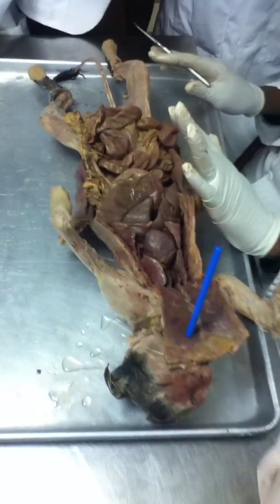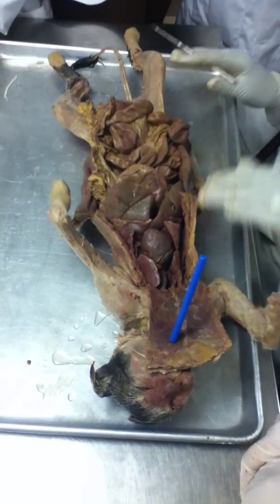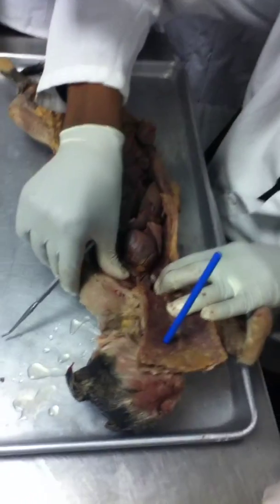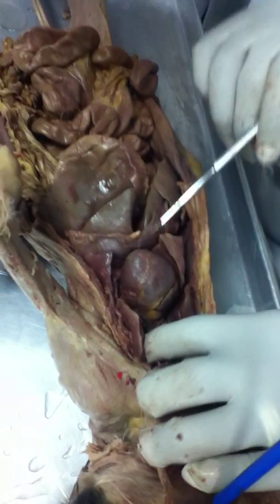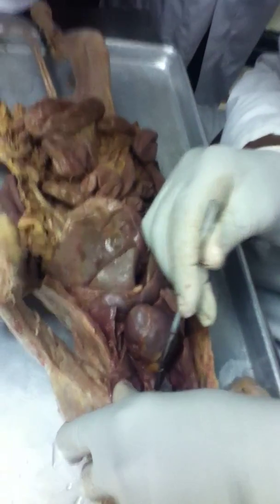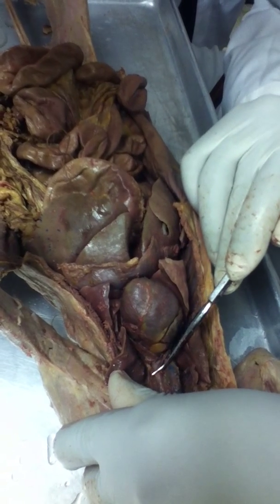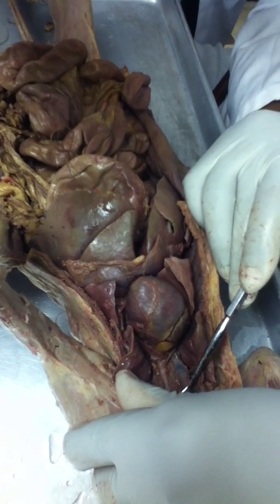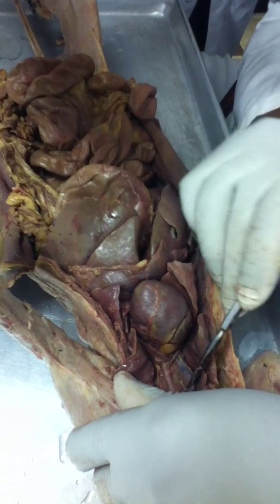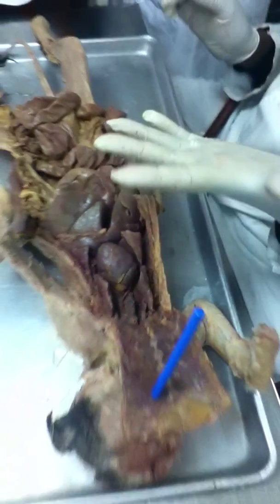Any questions? Can you point out the vessels or the arteries? Okay, here we have the left subclavian. This is the aortic arch. The aortic arch has three extensions: this is the left common carotid, in the middle is the right common carotid, and the one on the right is the brachiocephalic.